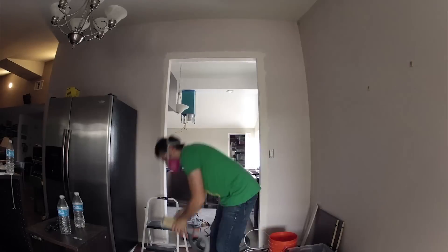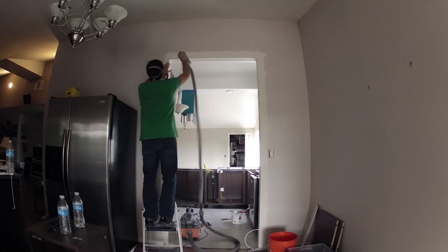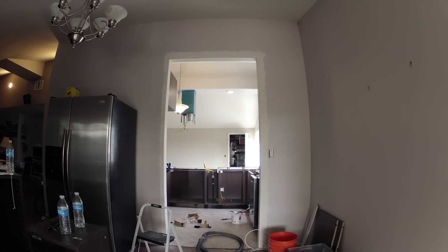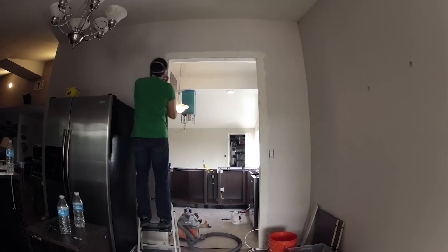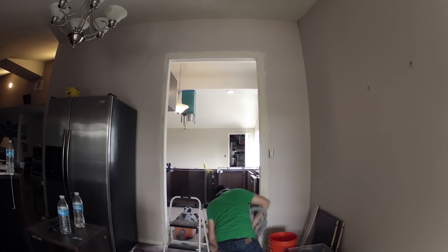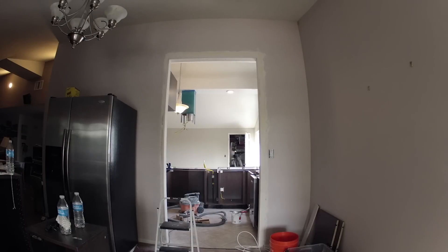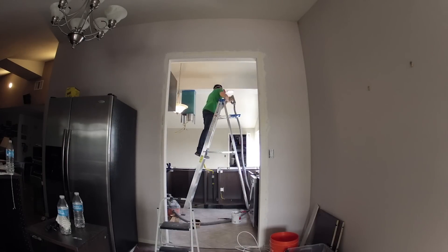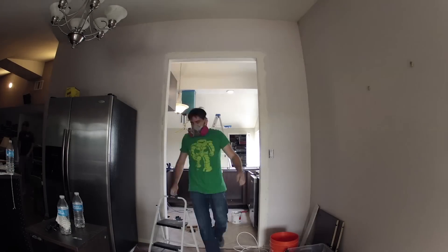I had to do a couple passes around this passageway. Here you see I've got my vacuum attachment for the drywall sander — I love this attachment. It sucks up probably about 75-80% of the drywall dust right into the vacuum as you're sanding, so it really keeps the mess down. Especially in a situation like this where the area was open to the rest of the house. The vacuum attachment is a great addition, so I highly recommend it.